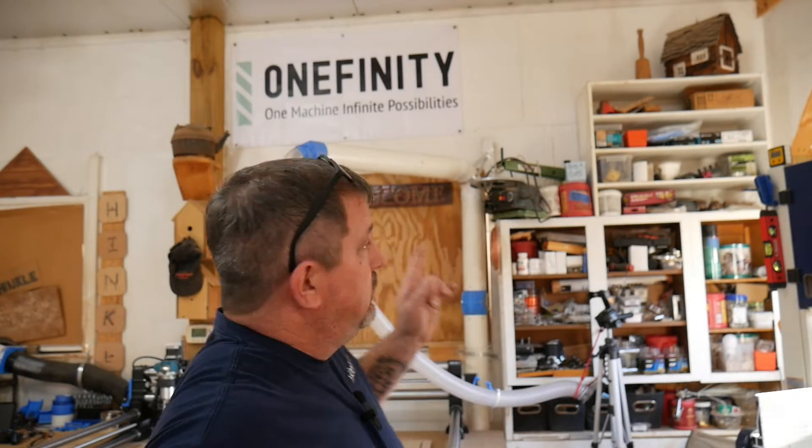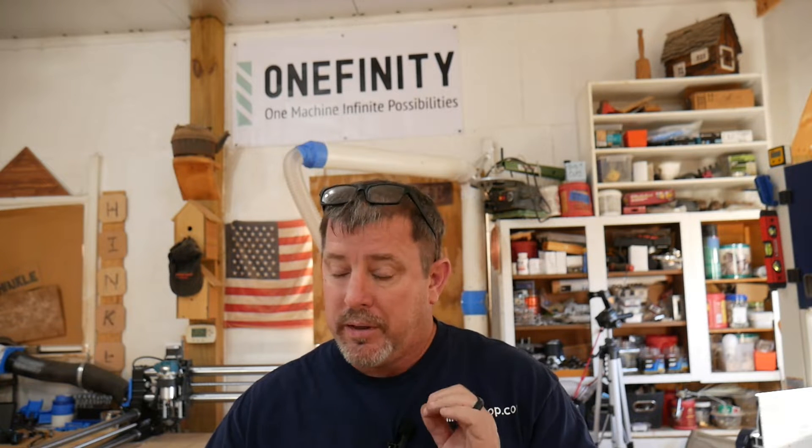Hey everybody, welcome back to the shop. So as you can see, it's official — the Hinkle Shop is definitely now supporting Onefinity. We are on the Onefinity team. I can't say enough about that machine. Just in the little bit of experience I've had with it, it's been awesome.